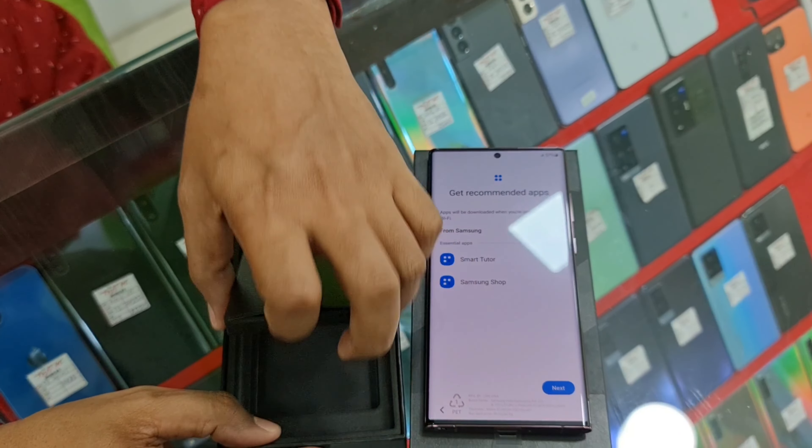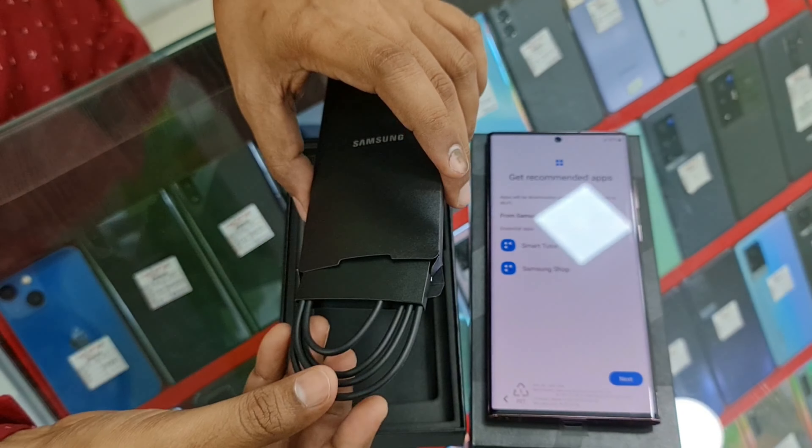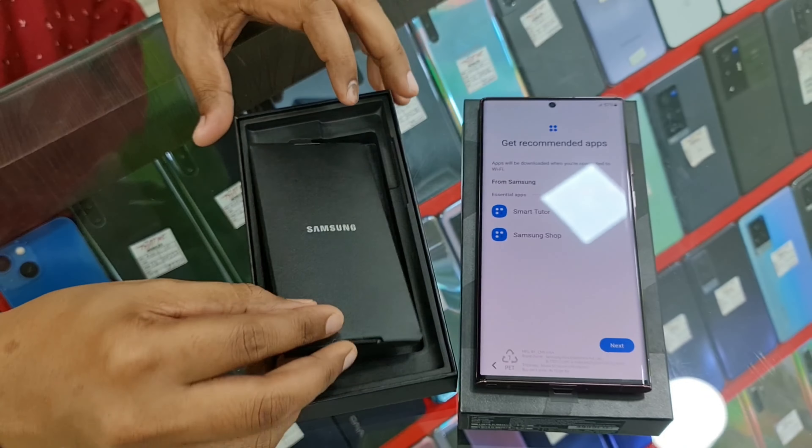You can't get any cable in the box — only the cable and the phone are included.